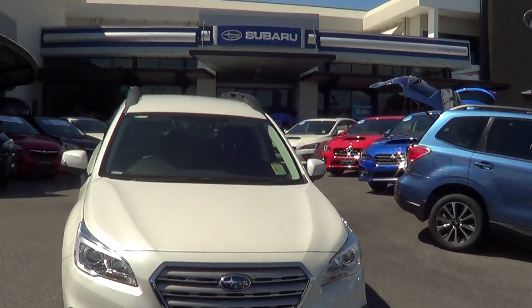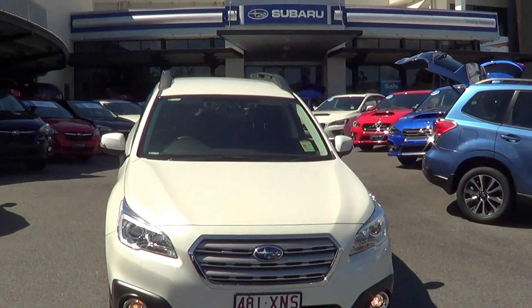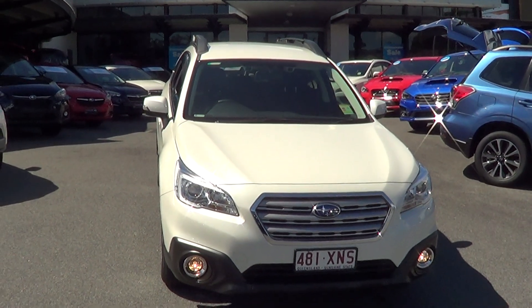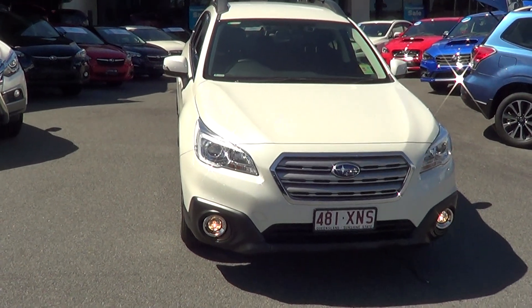I'm going to send this video through to you now. Hope you do enjoy it. I'll give you a call later today and hope that we can strike a deal and get the car off the market in your name. Thank you for your time. Bye.